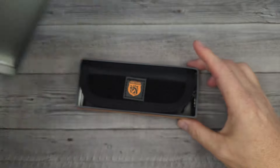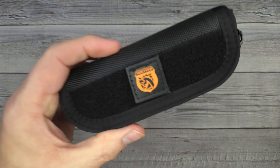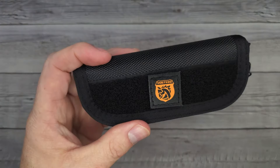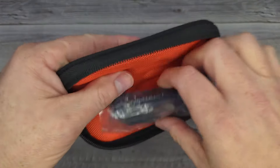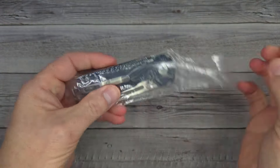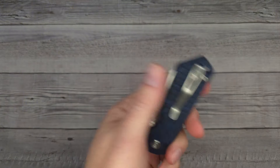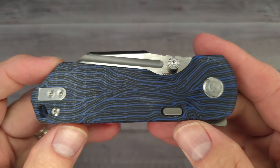We have so much fun. We talk about knives and gear and all the new releases and we give away knives just like this, and maybe like the one that's in here. This is a brand new model by Vosteed and I'm very excited to see it. This is the Vosteed Hedgehog.